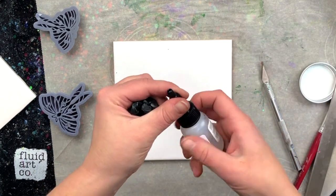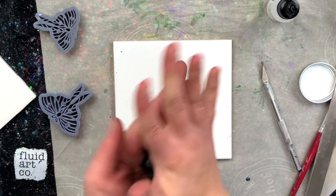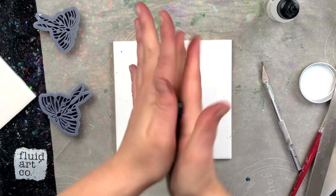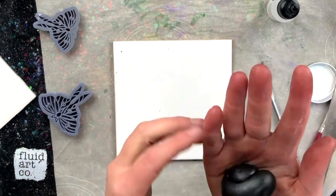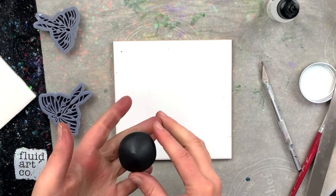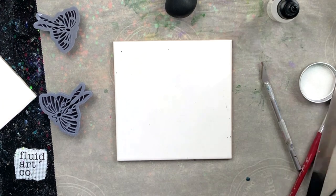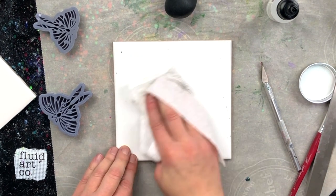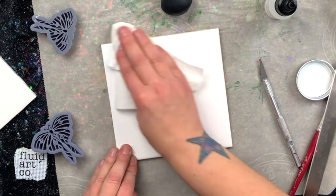I'm going to drop just a couple of drops of Sculpey clay softener in here because it's getting a little hard. I think really all that is, is some sort of mineral oil, but whatever. Oh my gosh, look how dirty my hands are getting. I've got a bottle of clay — I'm just getting nasty. I'm going to put some Windex on my tile here and clean it off. I'm half tempted to put some on my hands — I feel so gross right now. Oh, so much better.